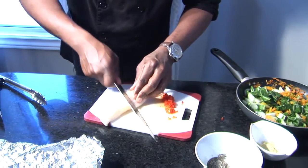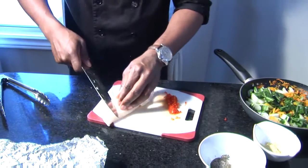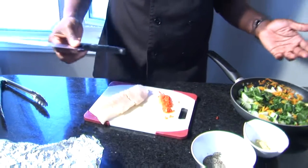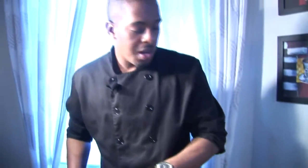So this is the fish for our fish in foil. I'm using codfish. You can use any fish of your choice — old fish, snapper, filet, anything.